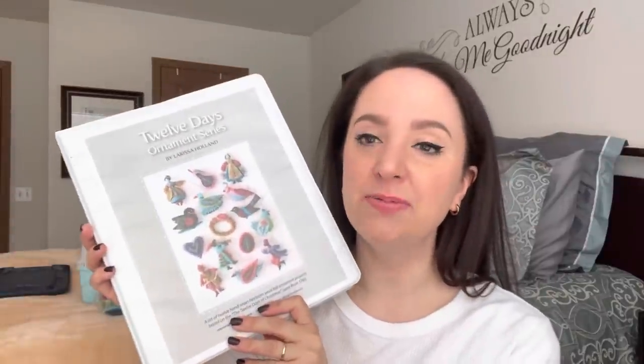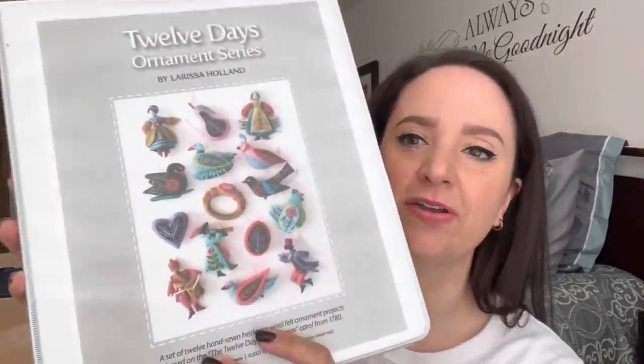Okay, let's talk about the patterns. When you purchase the patterns on Etsy, you have a couple of different options. You can purchase them individually, in groups of four, or all together. I just bought them all together — it was around $75 for all 15 patterns, which I felt was very, very fair.